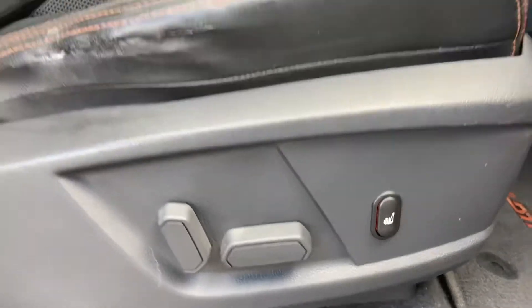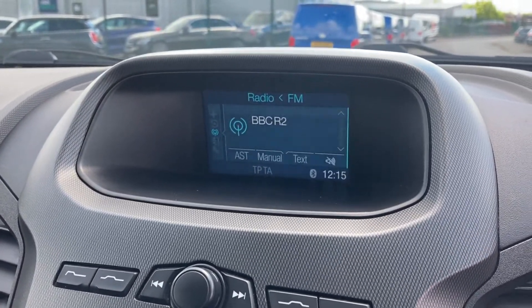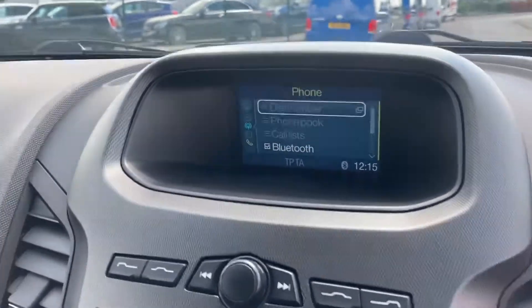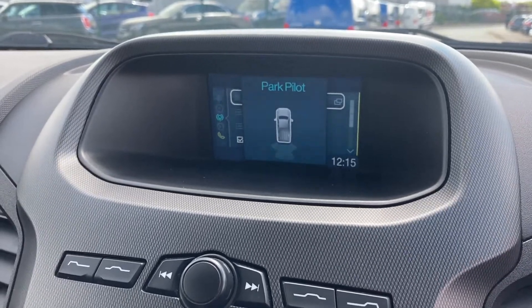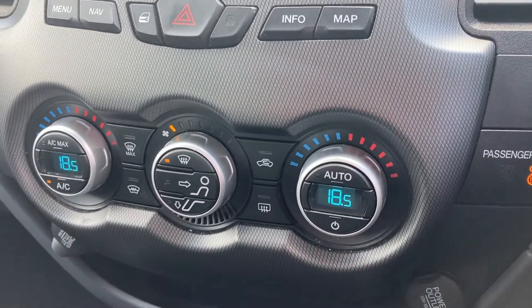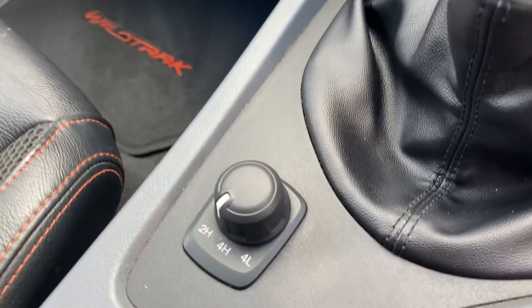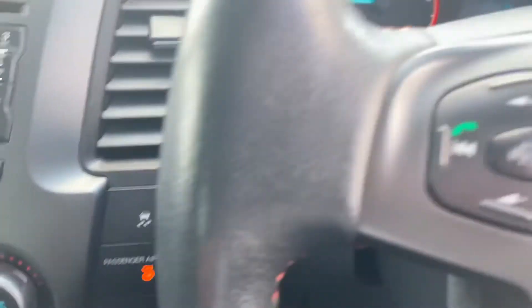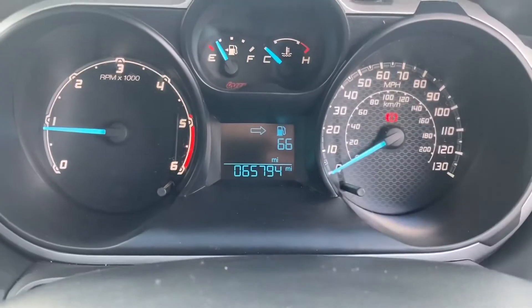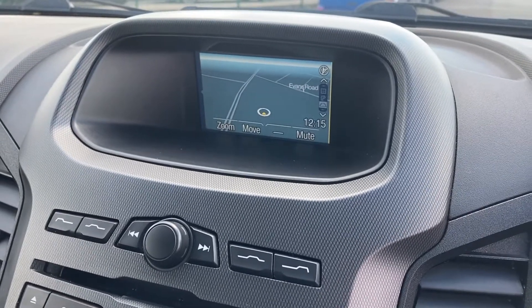The driver side window is electric. As you can see: FM radio, Bluetooth connectivity. What I didn't realise is there is a reversing camera situated in the rear mirror. Just down here we have your climate control with air conditioning. Six speed manual gearbox. Here are your diff locks just on the left of the gear stick. On the left hand side of your steering wheel is your volume and track selection, and on the right is your cruise control settings. This vehicle has covered just 65,794 miles from new. And last but not least, we do have satellite navigation.